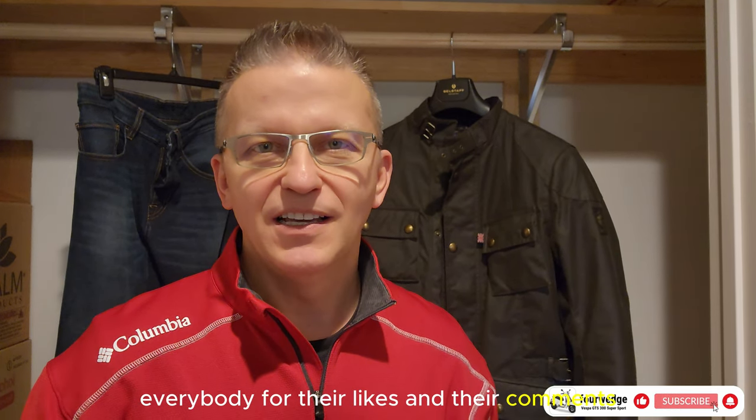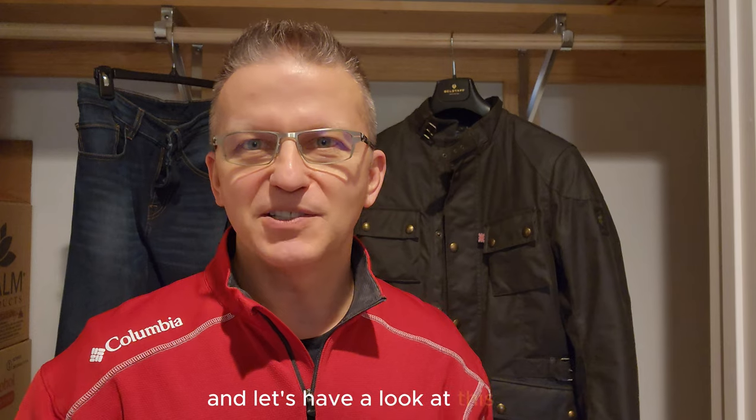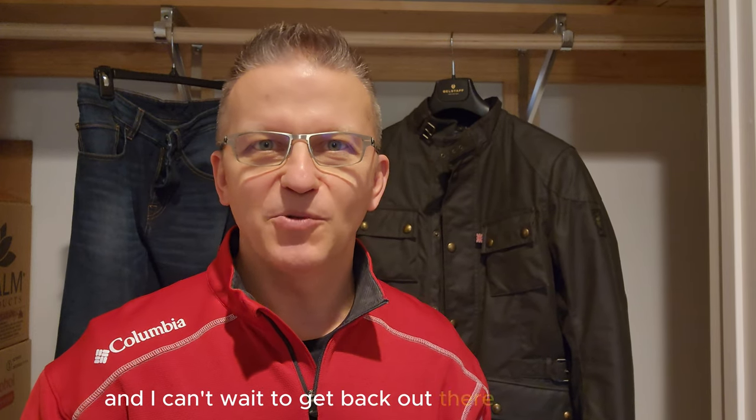I'd also like to take time to thank everybody for their likes and their comments. My videos have been getting shared a lot because my subscriber count has jumped up to 110. I'd like to thank you all and welcome the new subscribers, and welcome back the guys that have been watching for a couple of months. I really appreciate it — let's have a look at this gear, and I can't wait to get back out there and ride again.